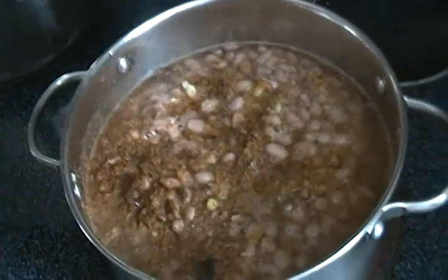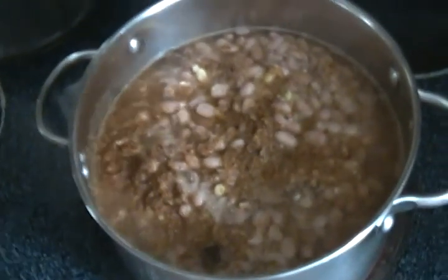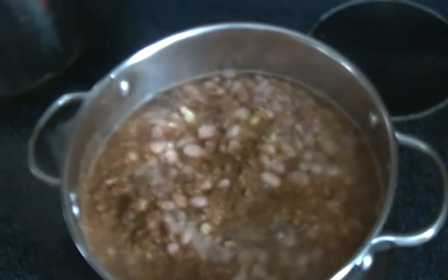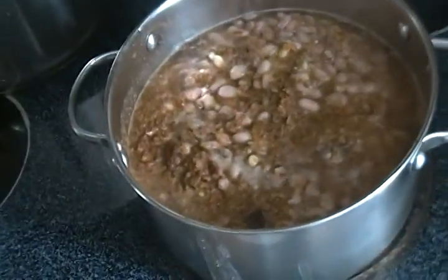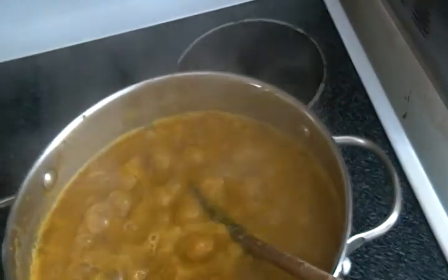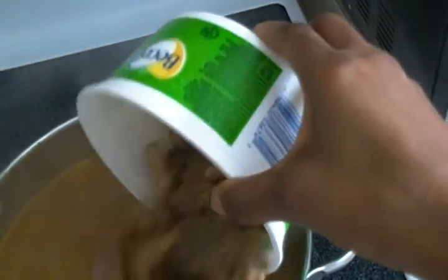I also put a teaspoon of salt and some pepper to taste depending on how you like it. I will be back with the finishing touches. Our beans has been cooking for five minutes. I will now put in my meat, or whatever you like to put in your beans.